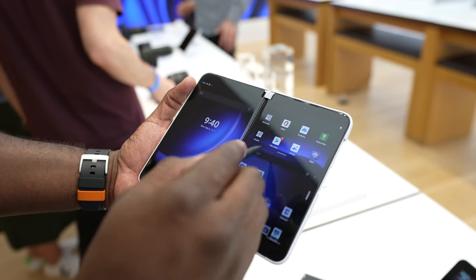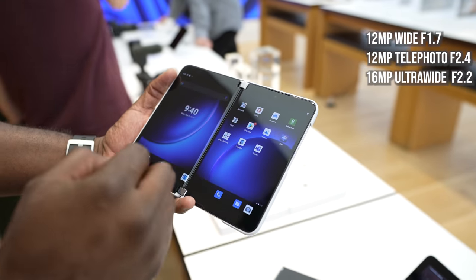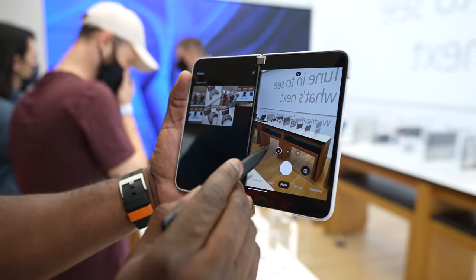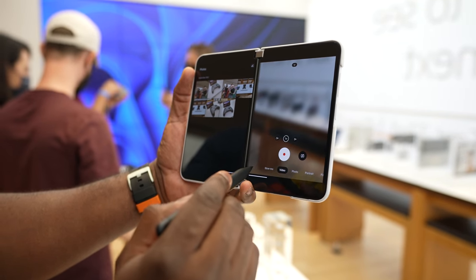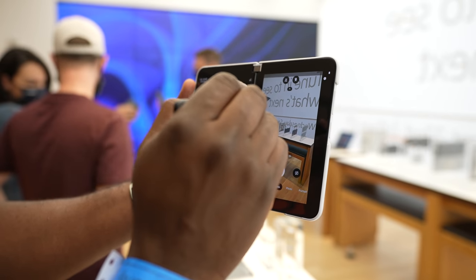The cameras are improved. We have a 12-megapixel main sensor, a 12-megapixel telephoto with 2x zoom, and a 16-megapixel ultrawide camera. Microsoft has listened — they've improved the cameras on this device and it records at 4K60 as well. Better cameras; we'll see how that works and how it pairs against the competition.